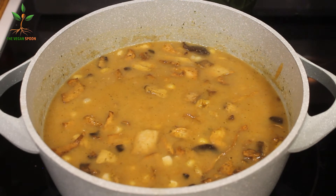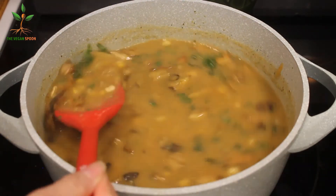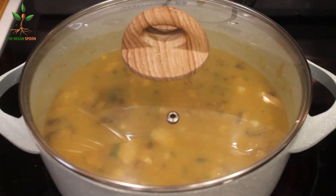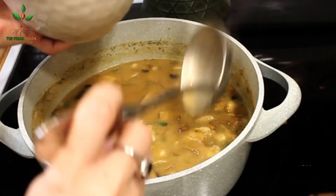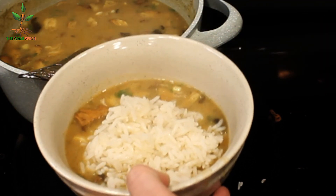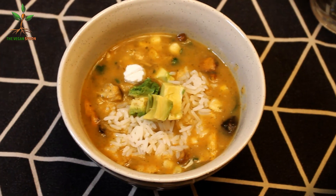We add the cilantro that I pre-chopped, and I also added a little bit of vinegar to give it more flavor — it's delicious. After we add the corn, we let it sit for a few minutes and that's it, it's done. This is the most delicious soup and it's Colombian, so I hope you enjoyed the video. Please leave a thumbs up and I'll see you in the next one!